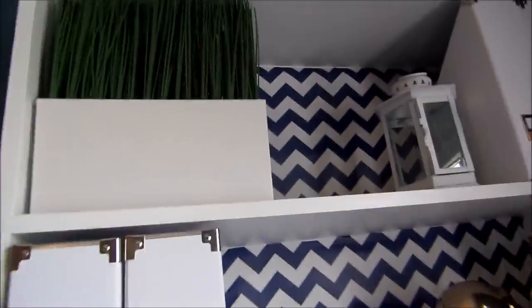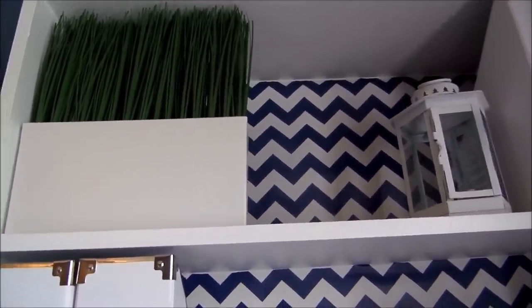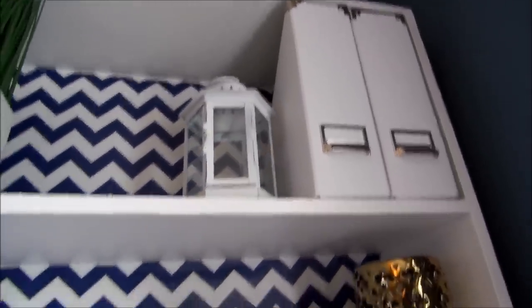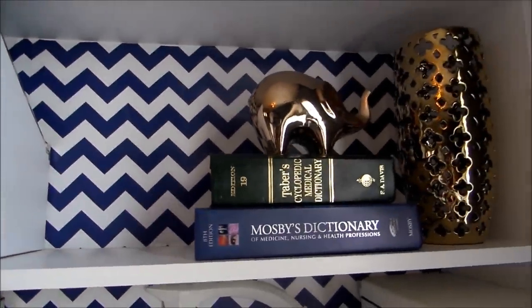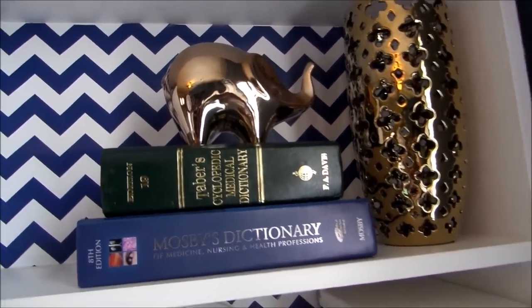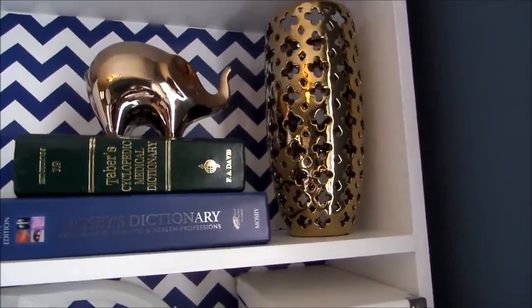So up here, I want to show you. I went to IKEA a while back and I purchased that planter from IKEA. Here I have a little lantern that I've had forever. And here are some IKEA boxes that I got that I store my magazines inside. I have four boxes because I have to limit myself — here's the other two. Because if I don't, I will go crazy hoarding magazines and I don't want to do that. Here I have some of my books that I use for work. And on top of my book is my gold elephant that I got from TJ Maxx.